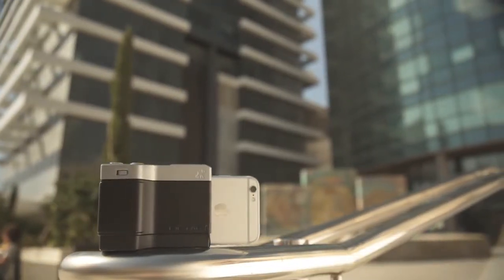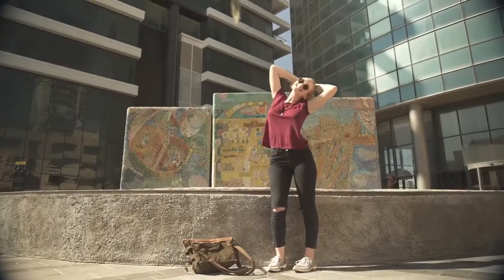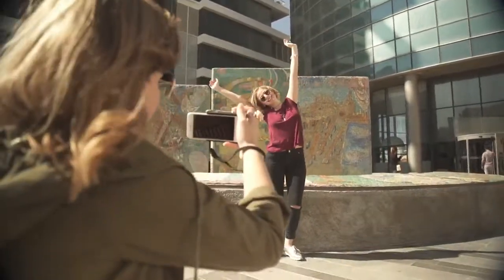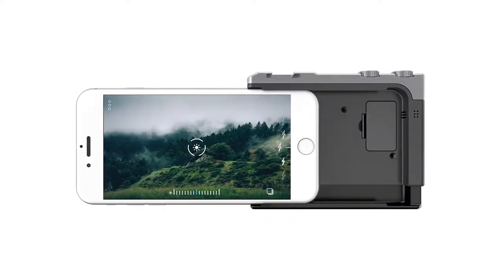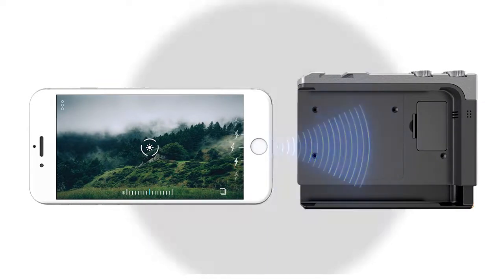The PICTAR app is the turbo engine driving PICTAR forward. We teamed up with a great app company which gave it maximum ease of use. The app is operated by a patented ultrasonic frequency system which offers low power consumption of both PICTAR and the iPhone, compared to a standard Bluetooth connection.